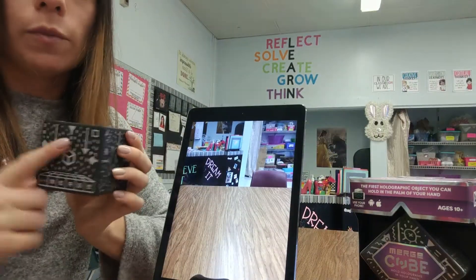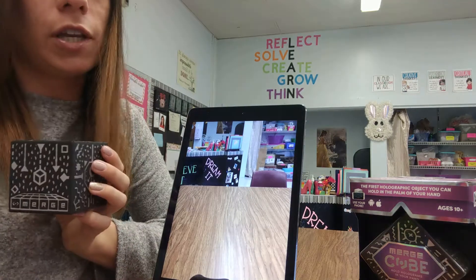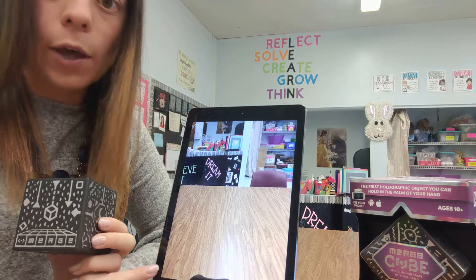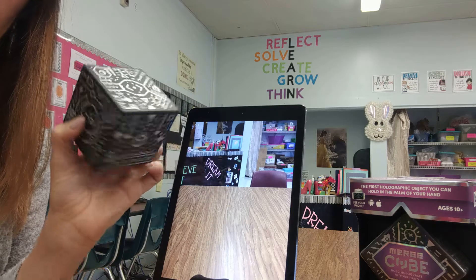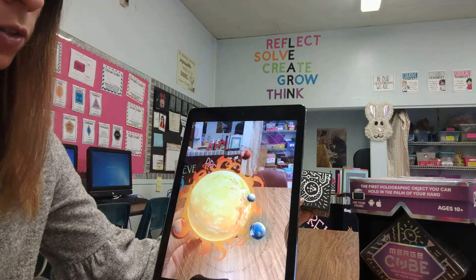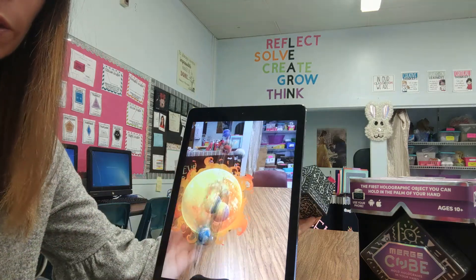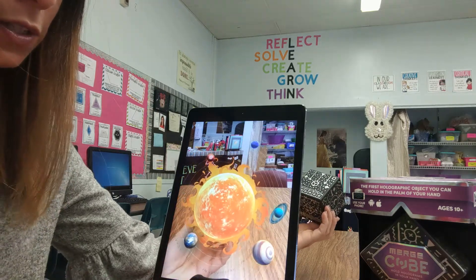I'm now going to show you how the Merge Cube actually works. I am using my iPad which I think works great — it's a bigger screen, easier to use and see on if you have iPads in school. The apps are free so this would be a great way to use your Merge Cube. I open the Galactic Explorer app and you can see here's the Merge Cube. Once I put it in front of the camera, it's going to turn into an augmented reality picture of the solar system. You can actually see in the corner here that the cube looks normal to the real eye but through the app you can see how it's turning.